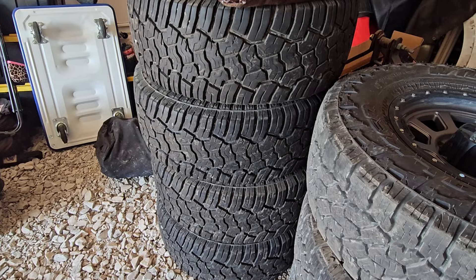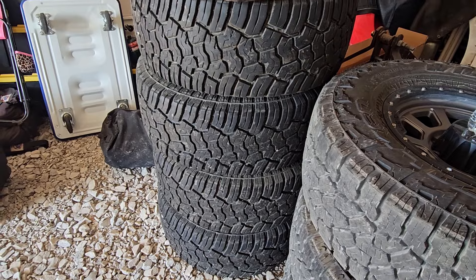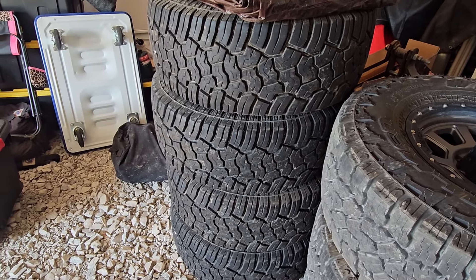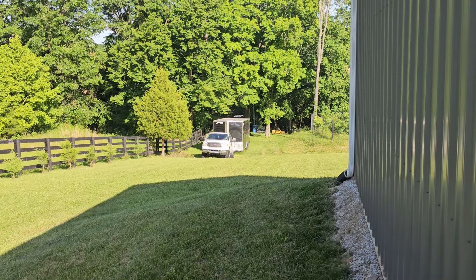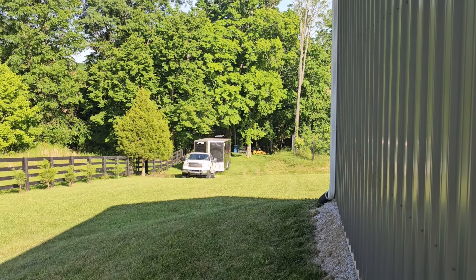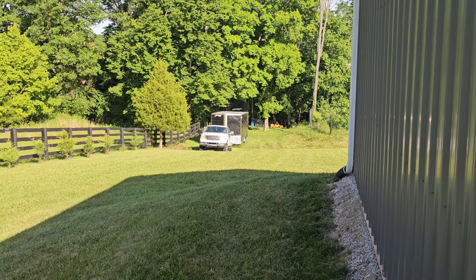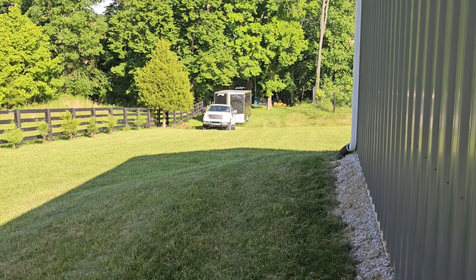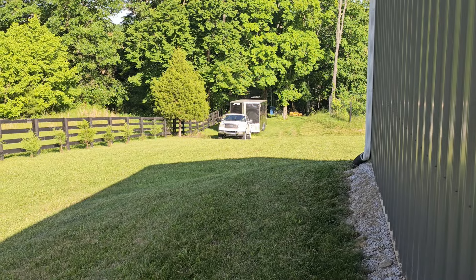The question is what to do with these Yokohama Geolandar XAT tires — they've still got lots of life left in them and I'd like to keep reviewing them long-term. Maybe we could put them on that F-150 down there. That's a 2005 F-150 my son's going to be driving — we've been through it front to back and it's a pretty nice truck now. It's got 18-inch wheels on it, so maybe we could throw those Yokohamas on it.